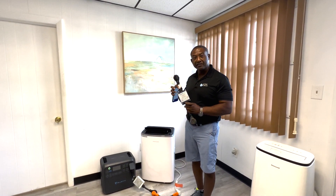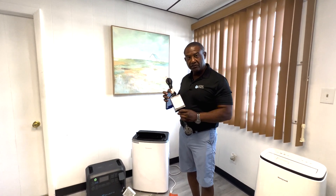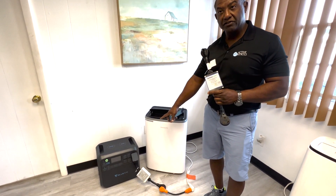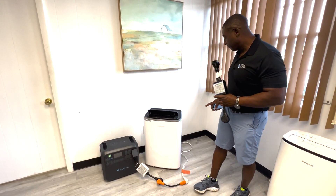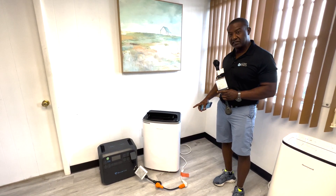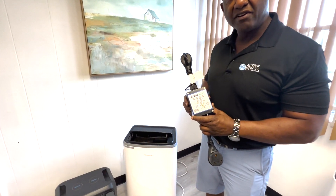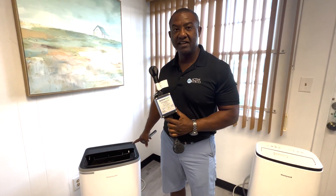I'd like to introduce you to the Active Start — it's an inline soft starter that allows you to start an AC or other electronic devices using 110-volt power with a 30-amp rating. As you can see here, I'm using a Blue Eddy solar generator and I was able to start this 14,000 BTU air conditioner. It was a very quiet start — you didn't even hear any stall in the air conditioning.